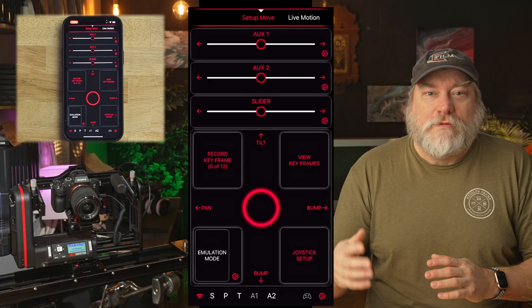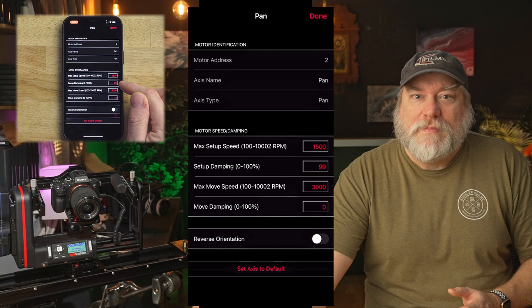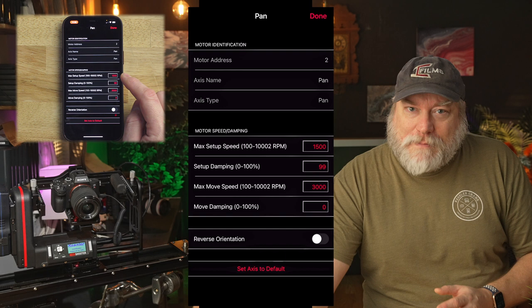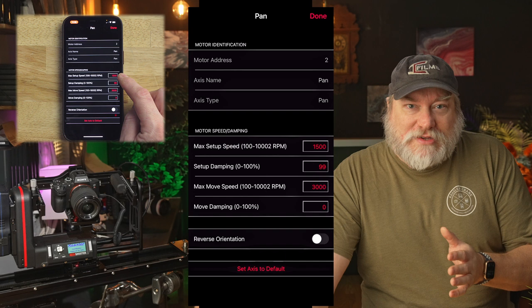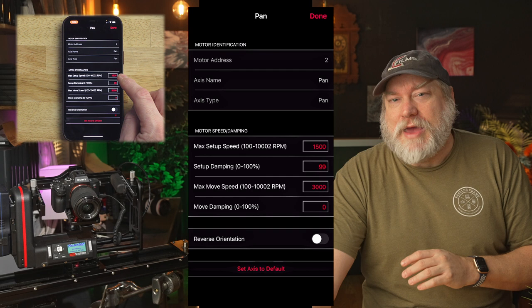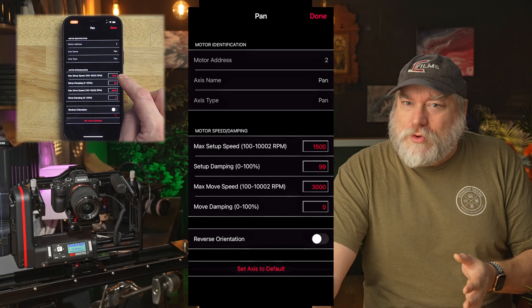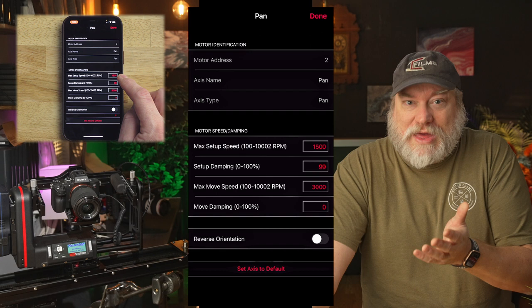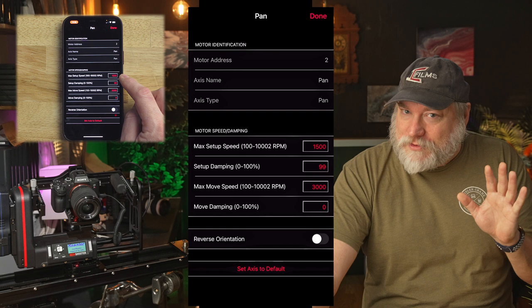Let's jump in on our first tip. You can now access the individual motor settings by clicking the specific axis at the bottom. For each motor, there are two adjustments we may want to tweak. Starting with the pan motor, you'll notice there are setup and move settings. We only really need to concern ourselves with the setup settings at this point. The motors have a maximum RPM that they can operate, and you can adjust this to your needs. I highly recommend you run your setup speeds between 10 and 40% of maximum speed — in most cases, from about 1,500 RPMs to about 4,000. The main reason is safety. When you're first setting up your moves, you want to move slowly and cautiously through your space to make sure you can perform without hitting anything.